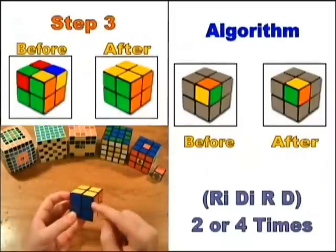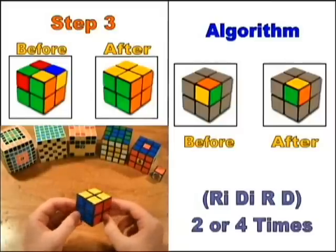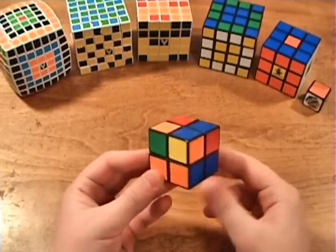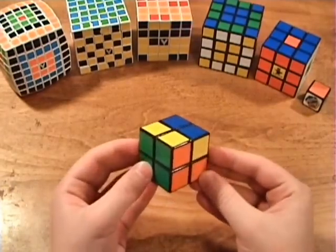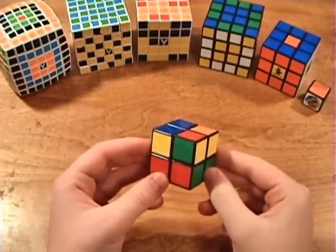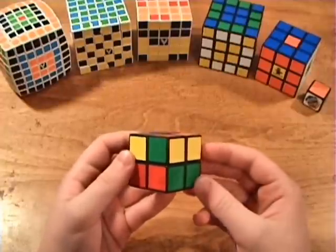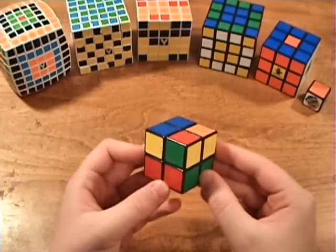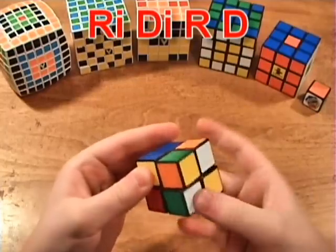In the third step, you orient the corners so that yellow faces on top, which will solve the cube. The algorithm used in this step is: Ri-Di-R-D. You will need to use it two or four times for each corner you orient. When you do this algorithm, the bottom layer will look scrambled — but don't worry, after doing the algorithm a total of six or twelve times, the bottom layer will revert back to normal. Just focus on the corner you are orienting until you are done.